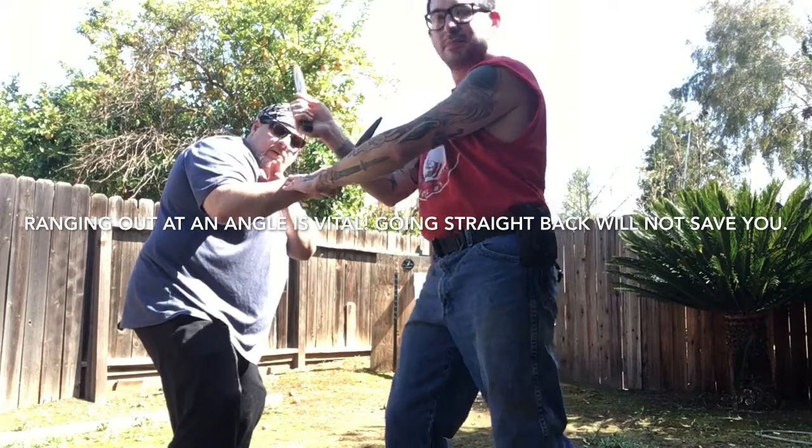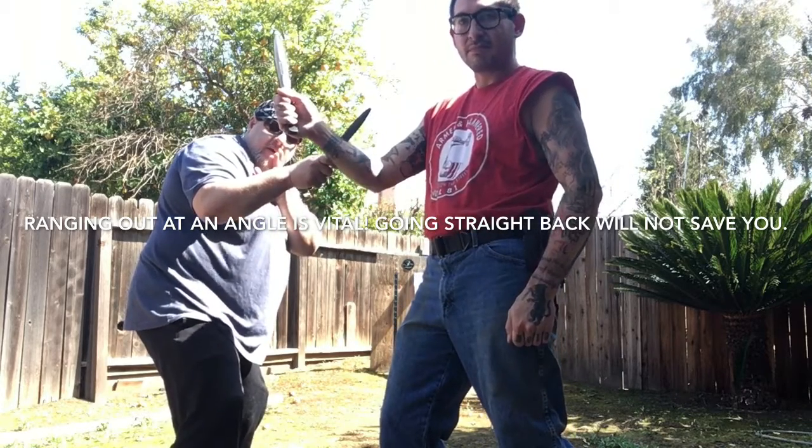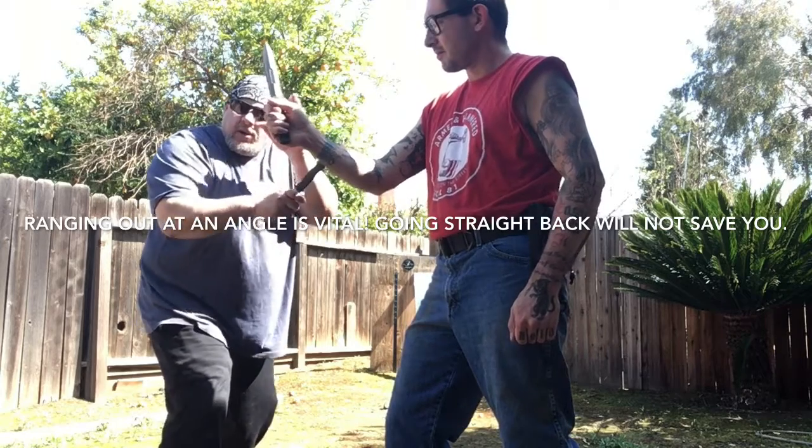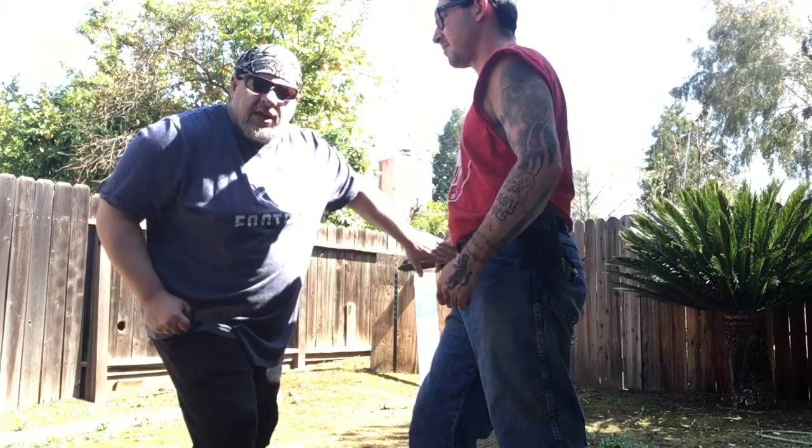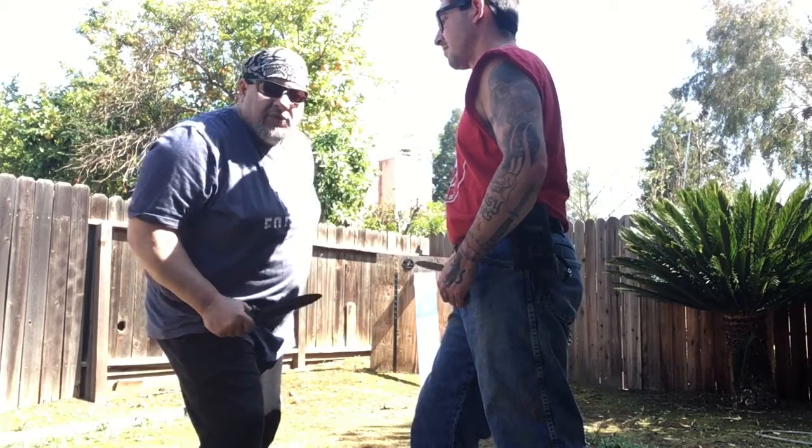You can't really see it from this angle, but I'm cutting him right there. I cut him, I open him up, I come back in, I shuffle back in, and I attack him — and that initiates the drill from the other side.